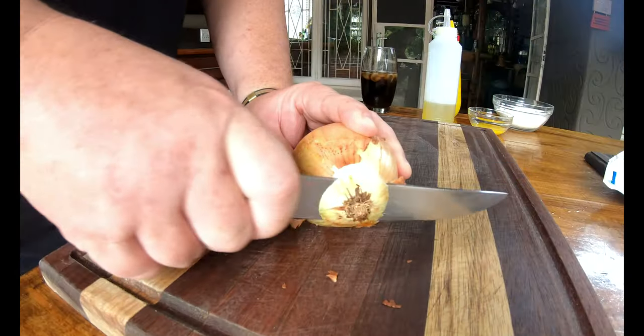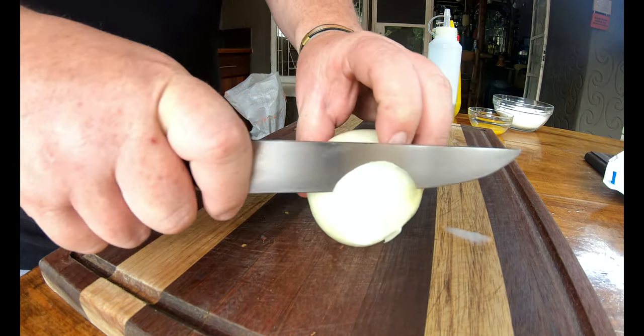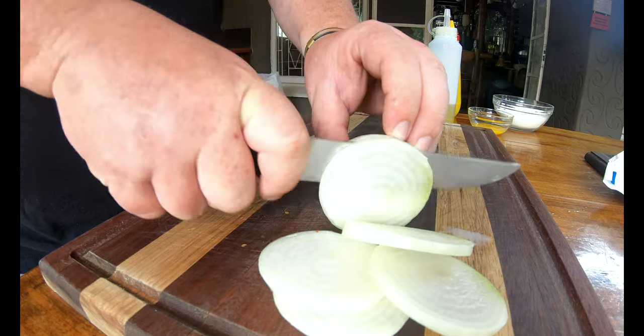As I said, it's a very easy cook. The main ingredients for the filling are going to be onion, a patty, some cheese, and some beautiful sauces — it's going to be brilliant. So let's get the onion going, we're just going to slice it up.